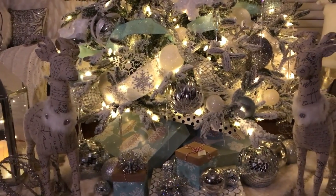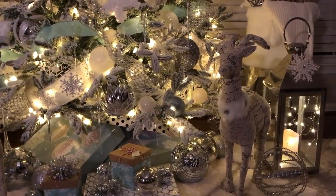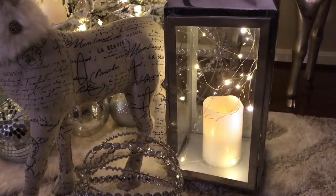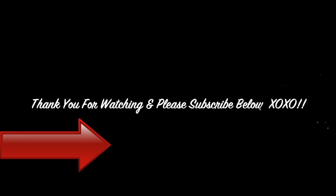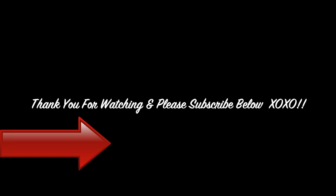If you would like to see where I purchased all of these Christmas items, make sure you check out the Christmas haul videos at the end of this video. Thank you for watching — please give this video a thumbs up, leave a comment below, and don't forget to subscribe.